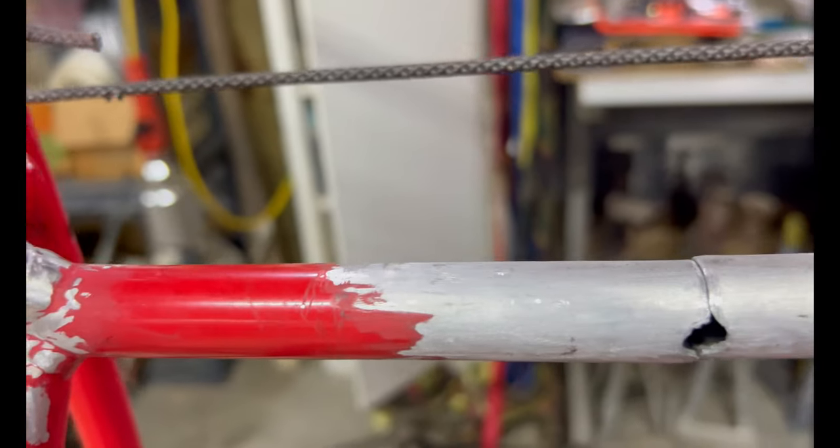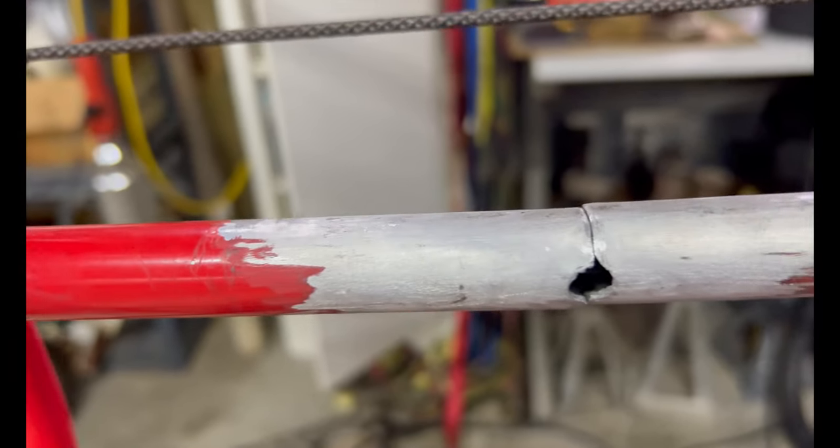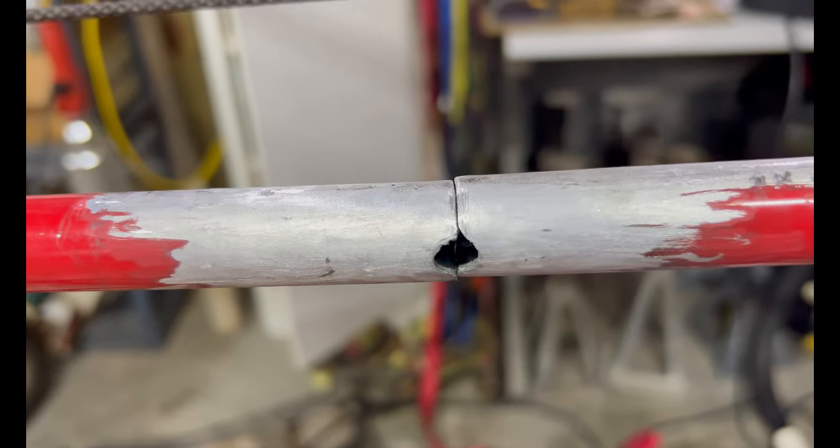I've got it all buffed off and I'm going to have it TIG welded since I have it all apart.